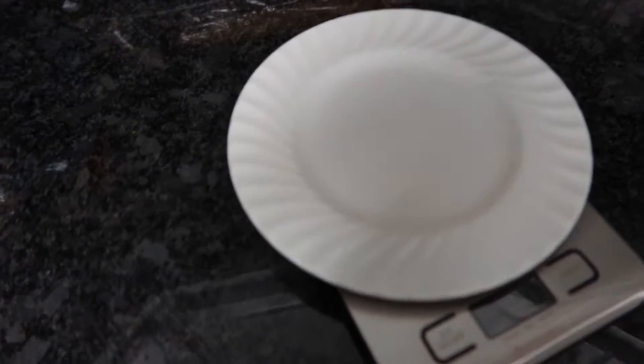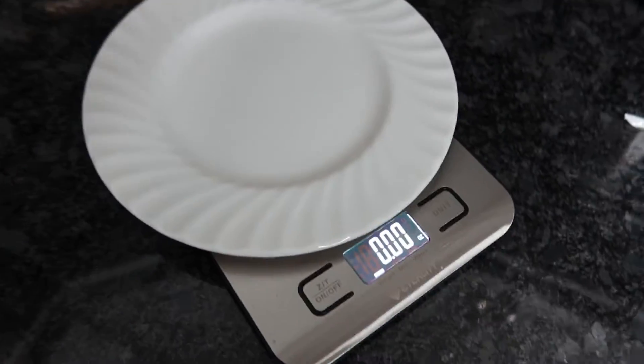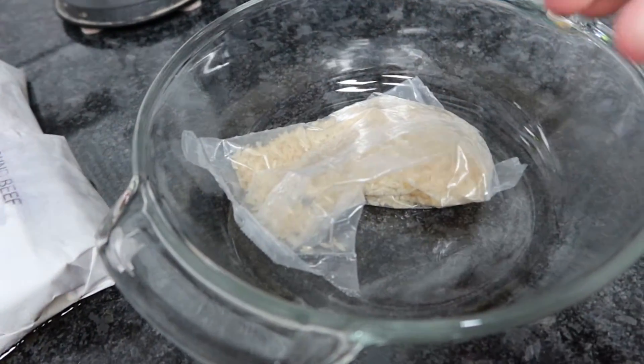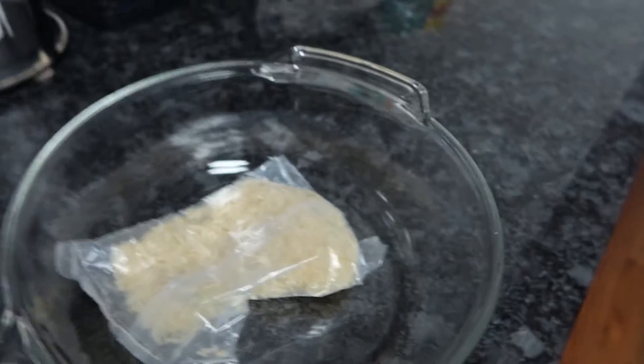I had my protein shake - milk, whey protein, banana, instant cinnamon. Pretty basic, nothing too crazy. Make sure the scale is at zero. Adding some black pepper. Got some white rice here, boiled bag, so we're just going to fill this up with some water.